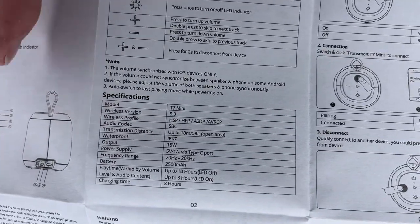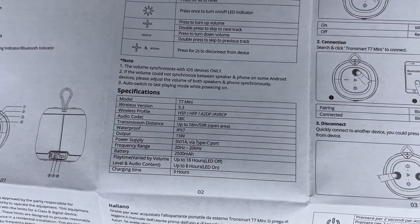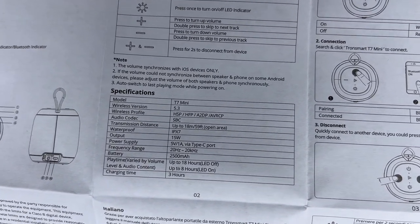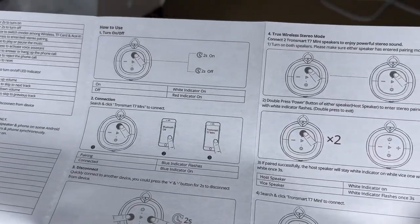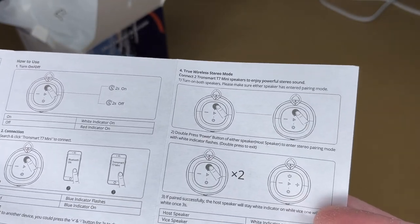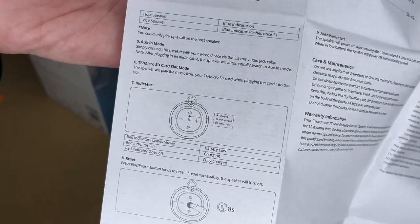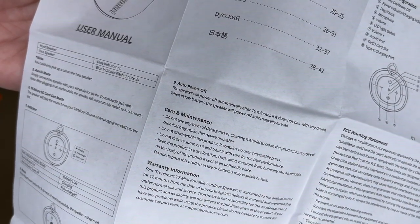Here are the specs. This supports Bluetooth 5.3, output is 15 watts, and battery capacity is 2500 milliamp hours. Playtime is up to 18 hours with the LED off and eight hours with the LED on. The manual also covers how to use and pair it. It supports true wireless stereo mode, so if you have more than one of these, you can set them up as a stereo pair. It also covers indicator lights, and the auto power-off feature — it will power off after 10 minutes if you're not using it.